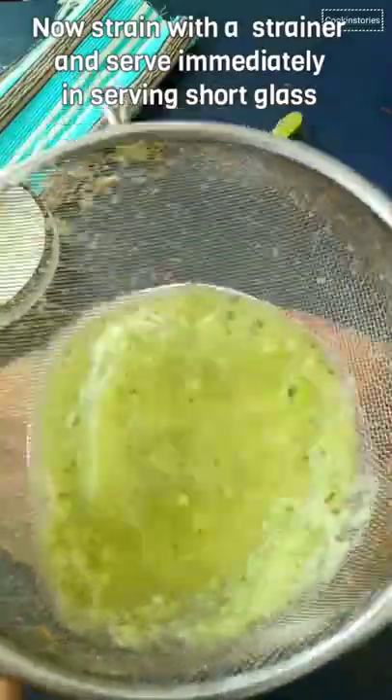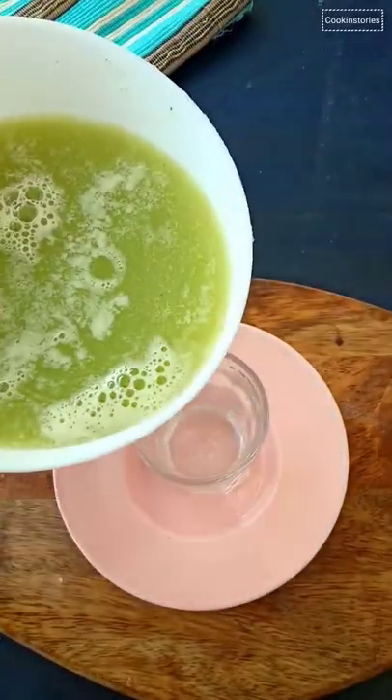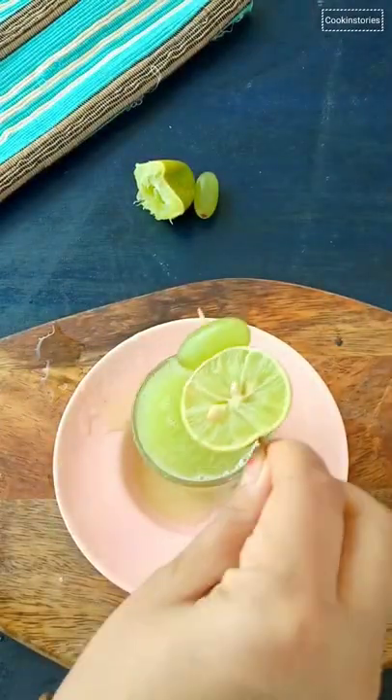Garnish it with grapes or cucumber if desired and enjoy. With no sugar added, it is also the best drink for those watching what they consume.